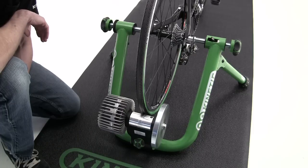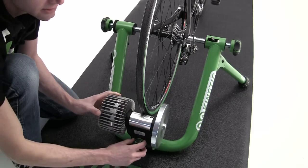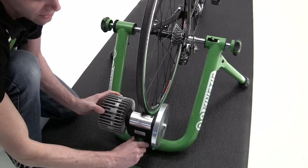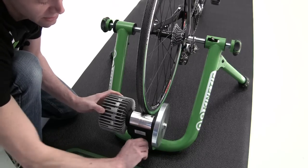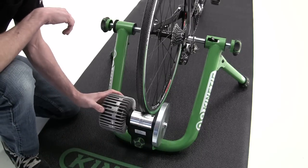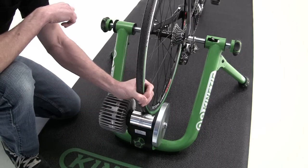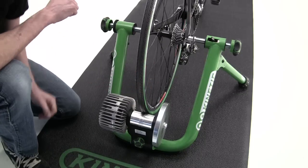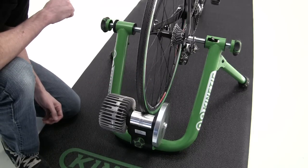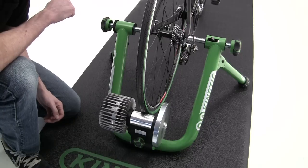Next, tension the resistance unit against the tire. Tighten the knob until the roller makes contact with the tire, then give the knob three full turns. Check tension by grabbing the wheel and giving it a quick tug upward. If it doesn't slip, you're set. If it slips, add a half turn. Do not exceed five full turns of the knob.